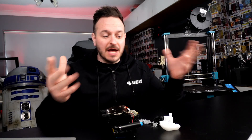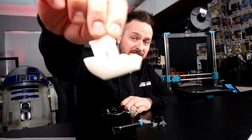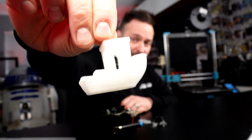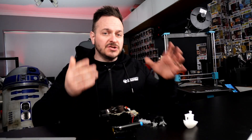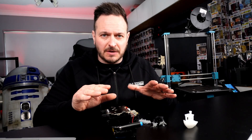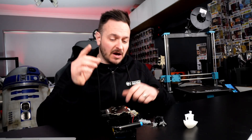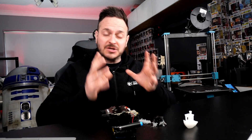I will follow this video up with a secondary video showing what happens. What I will say is that the build size and the upgrades they've done over the SV06 do seem to be very, very good. The print quality, other than a little bit of stringing on this Benchy, was really, really quite nice. I certainly would still suggest this even with this problem — I doubt very much it's going to be the same problem you'll experience. The SV06 and SV06 Plus for the money are absolutely amazing value.